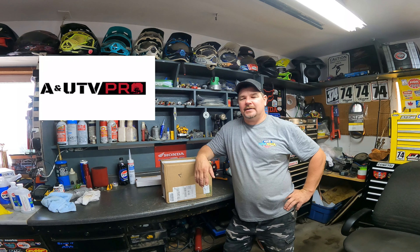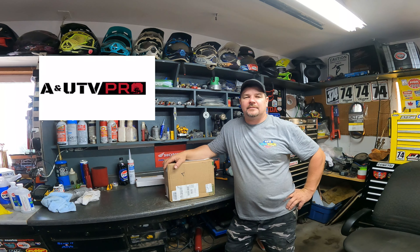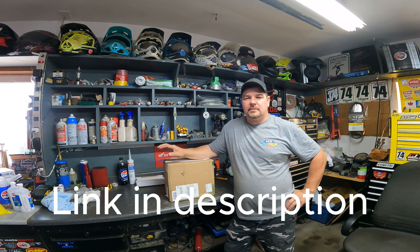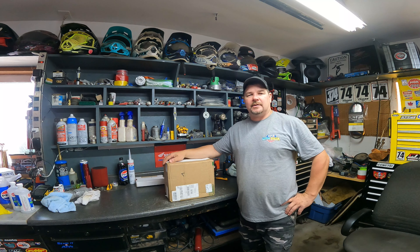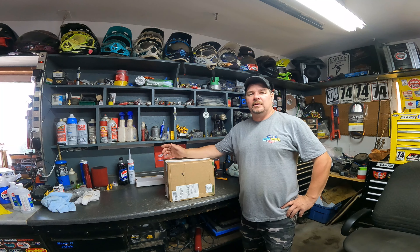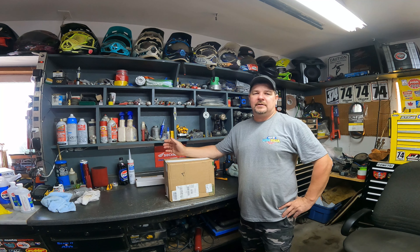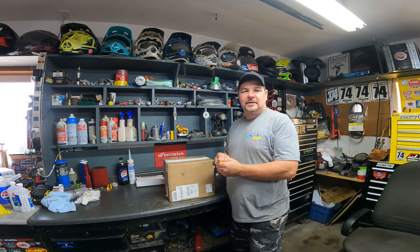Hey, it's Derek here from the Sideshow Guys. We're back with another Amazon delivery, this one from UTV Pro. We are looking for a tablet mount for the Honda Talon so I can see where we're going and where we've been. The Talon doesn't have a tablet mount, so we reached out to this company and they hooked us up with this product. We're putting it in the Honda Talon 1000R — I believe it fits anywhere from 2019 to present Honda Talon.